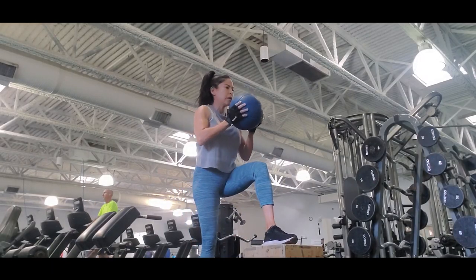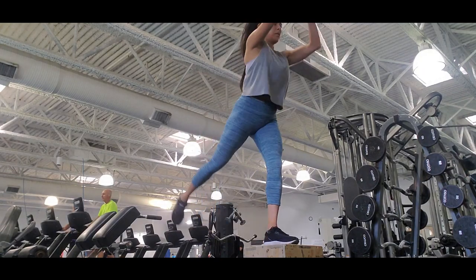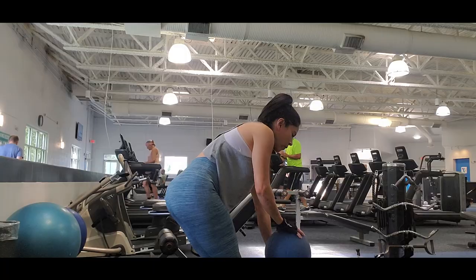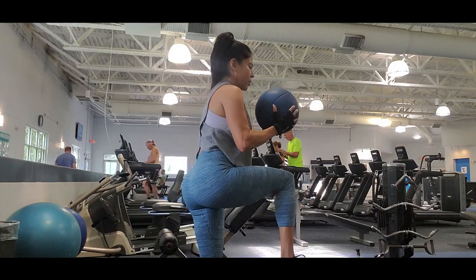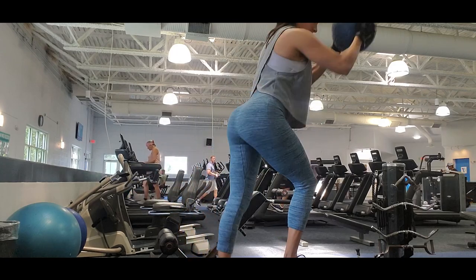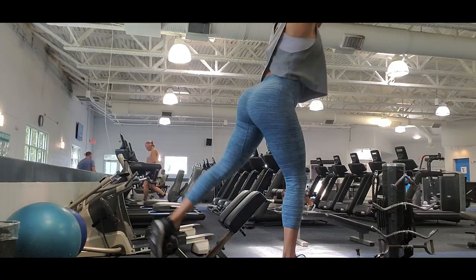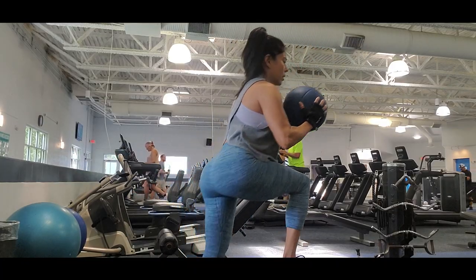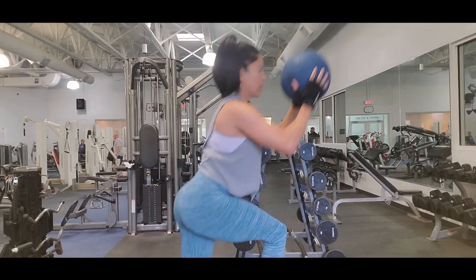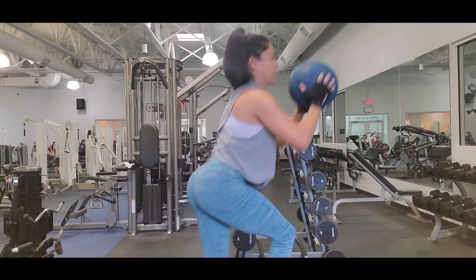The higher the step, the bigger the range of motion, and the better results we get. For equilibrium, use a moderate weight. I'm using a ball and it helps me perform the exercise better. I raise my hands to work my upper body and core at the same time that I hit my legs.